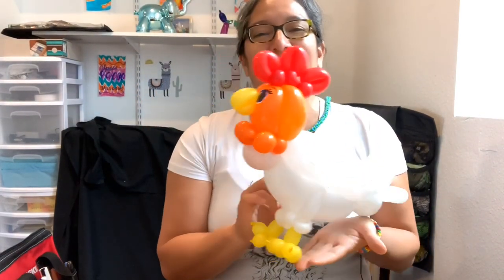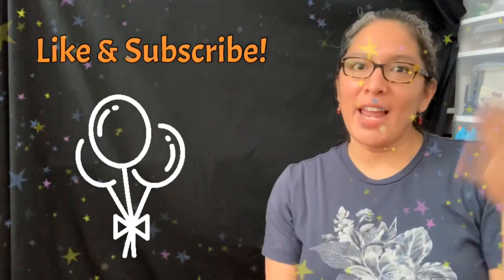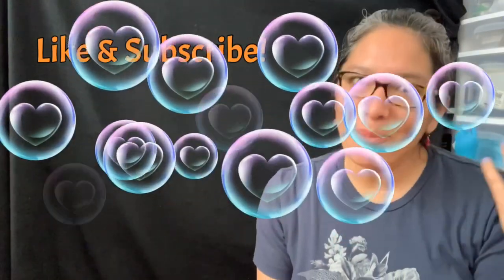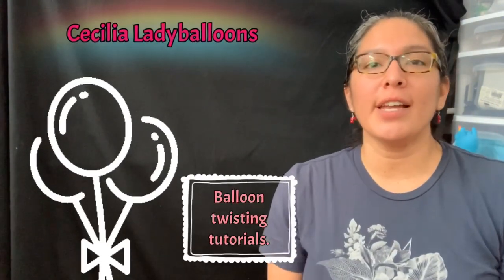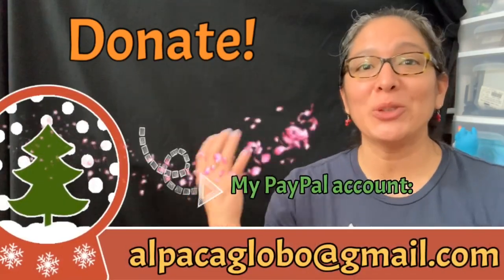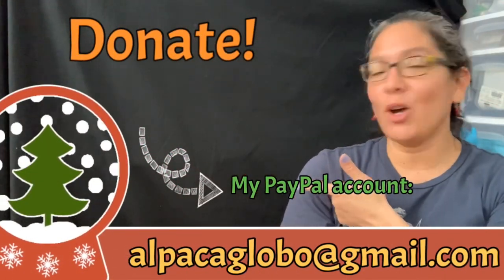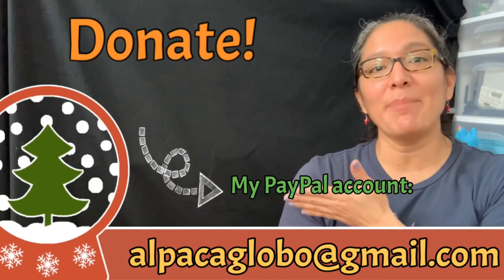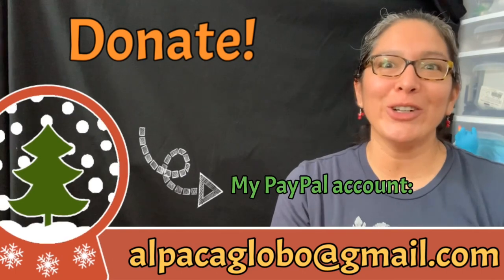I hope you like this design — I think it's a cute chicken and I'm sure the recipients are gonna love it. Have a wonderful day, bye bye! One more thing — if you're enjoying my videos and this YouTube channel about balloon twisting tutorials, don't forget you can donate. All money is very well appreciated to make this channel better. You can donate to my PayPal account at alpacaglobal@gmail.com. Thank you, bye!